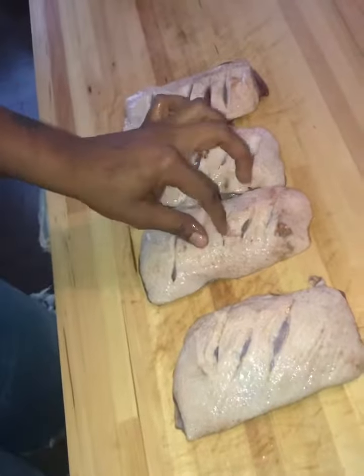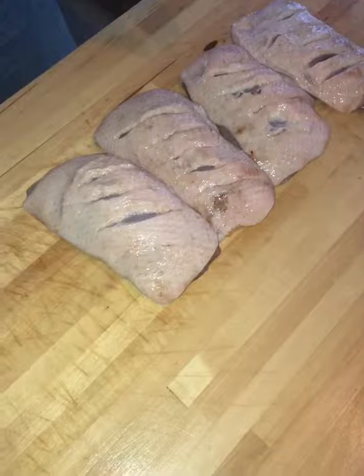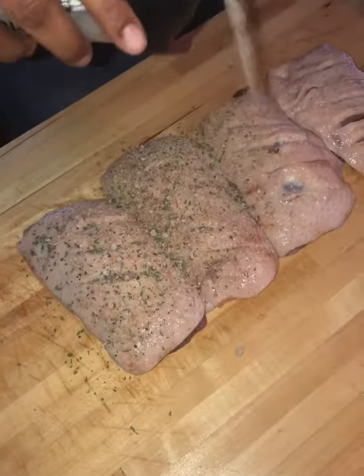And I got my seasonings. Make sure I got all my slices. Don't cut your head as long as you can.